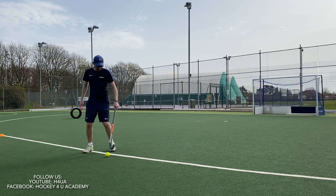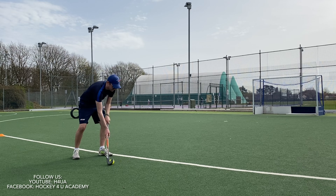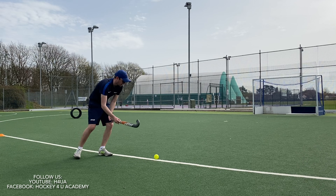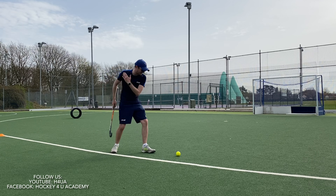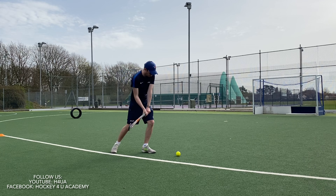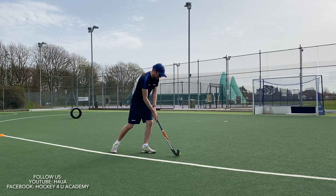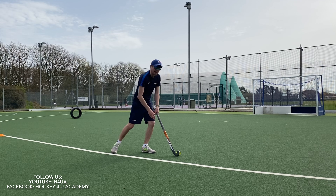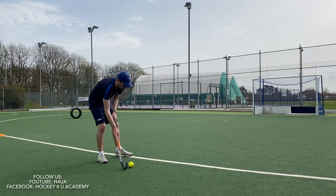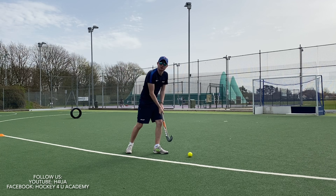I'm going to line myself up just outside the circle and place the ball just out in front of me. When I'm rolling the ball in, I'm trying to get my left foot so it plants in line with the ball. That makes sure that when I strike the ball, everything's on the same line — the ball, my stick, my hands, my knee and my left foot are all on one line. I roll the ball in, making sure my left foot is in line with the ball as I strike it.